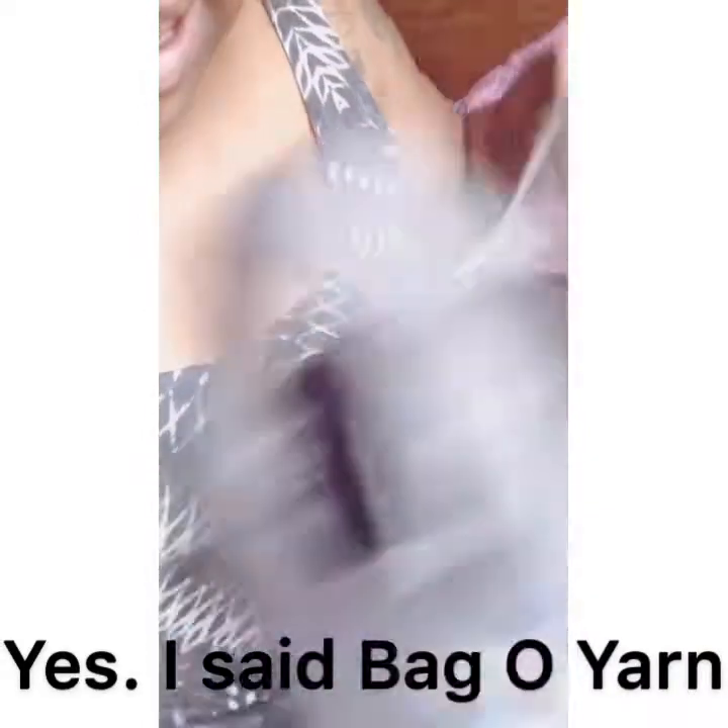Here's my lovely bag of yarn. Here is my clip. And my spray, because in order to keep moisture in your hair with the yarn...